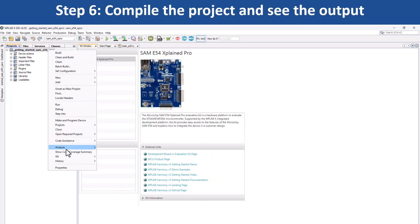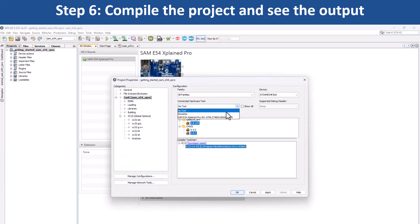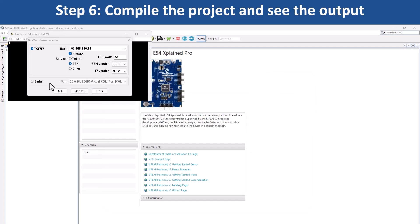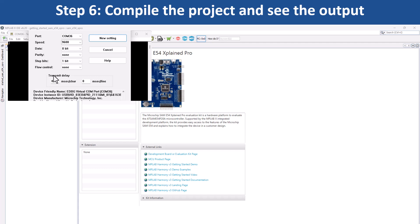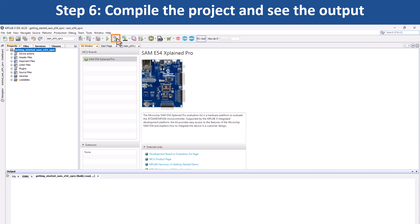Under the project properties in MPLAB X IDE, select the target kit in the connected hardware tool dropdown, then click OK. Open a terminal application on your PC, such as TeraTerm, and set up the serial port. You can now use MPLAB X IDE to build your project and program the evaluation kit.